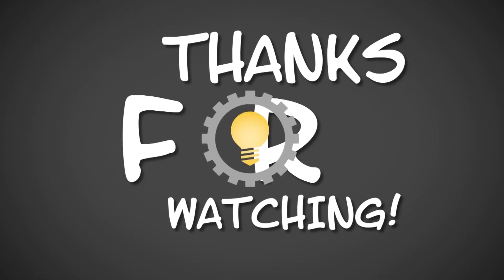Anyway guys, that's all I got. Thanks for watching — I hope you liked what you saw. Please leave a like if you did and subscribe if you want to see more like this. I'll see you in the next one.